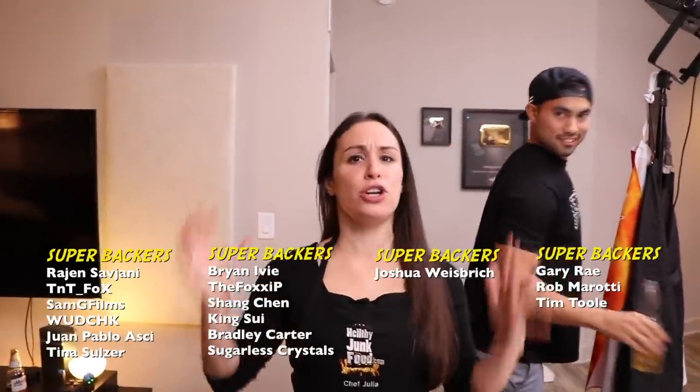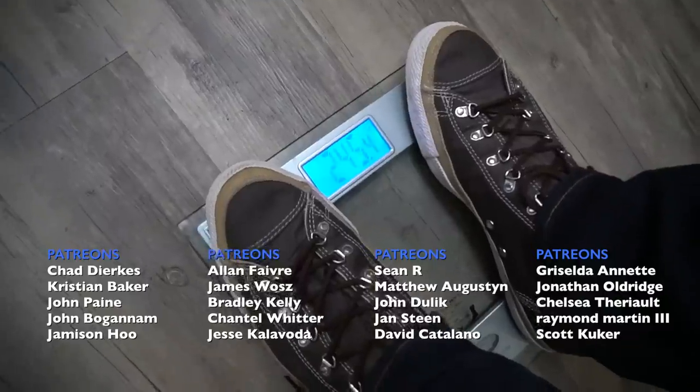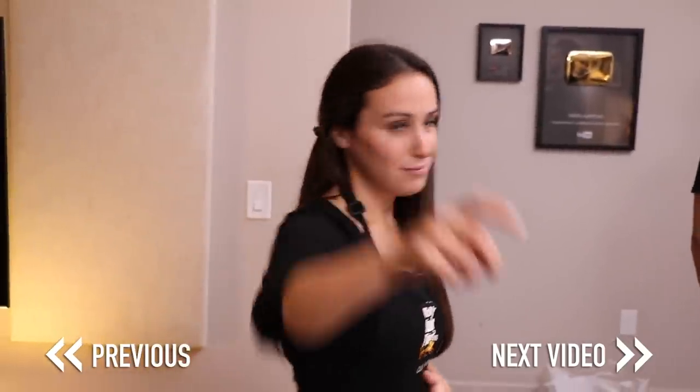Thank you guys so much for coming along. Another episode of Healthy Junk Food. If you're new to our channel, make sure to subscribe and hit that bell icon — it'll notify you every single time we post. If you guys are interested in checking up on all these amazing guests we have at our house tonight, make sure to check the description below. We'll see you next time on another episode of Healthy Junk Food. Time for some dinner now that we had some dessert. What should we make? Quesadillas? Yes, sounds good.